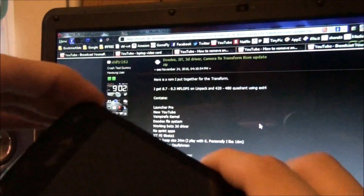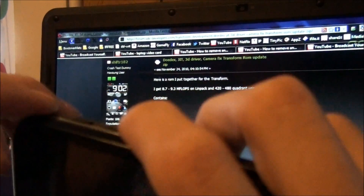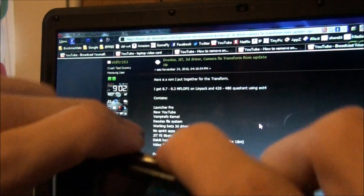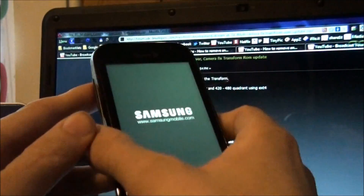Now we're going to hold down the volume down button — that voice button or whatever it is — and then the power button. Hold down until you get to the Samsung screen, then let it go.